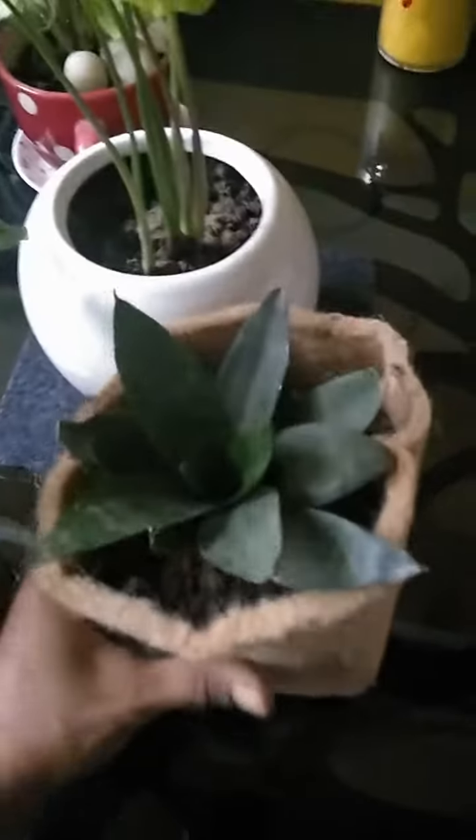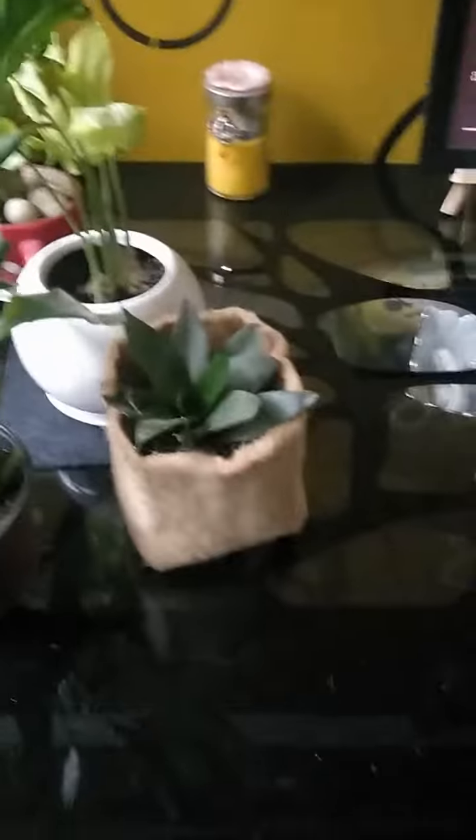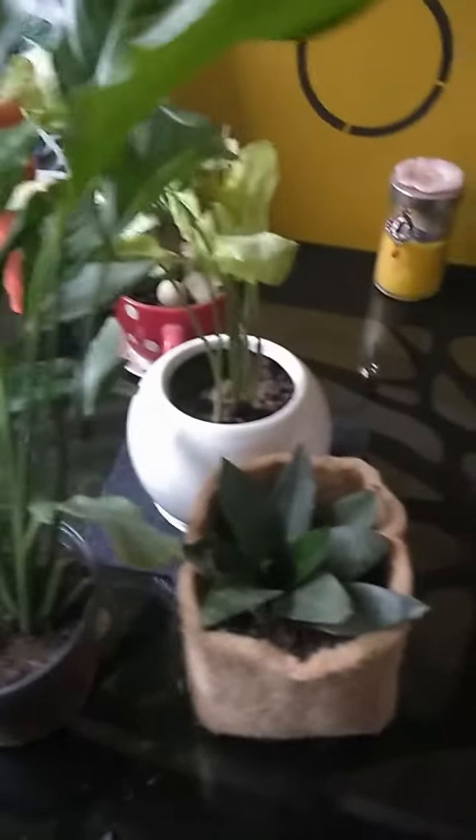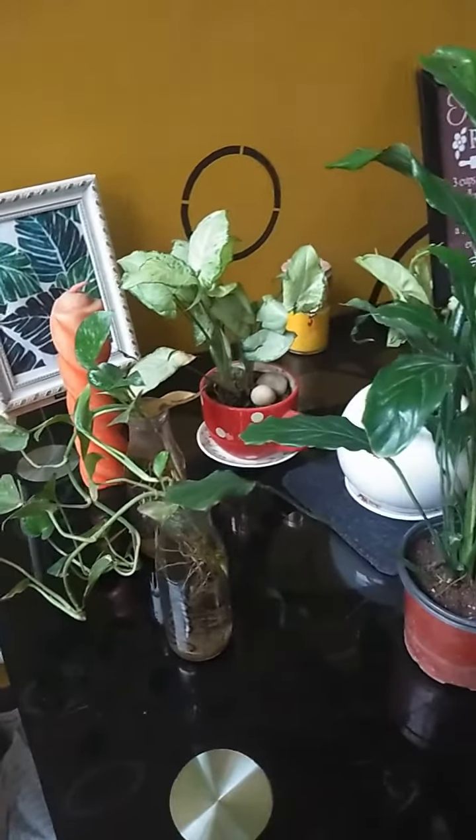Ye planter meinne Amazon se khariida hai. Iska link mein aapko description box mein dey dungi. And this is from BioBlooms. Iska cost hai lagbagh 170 rupees, since it was available at 680 rupees for 4 pieces. And delivery was additional — 680 mein delivery included nahi thi.